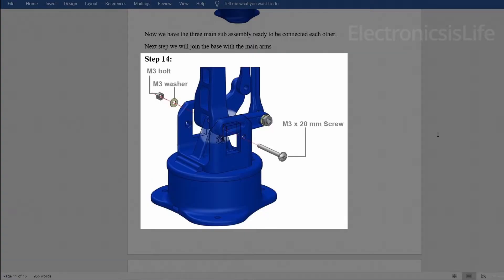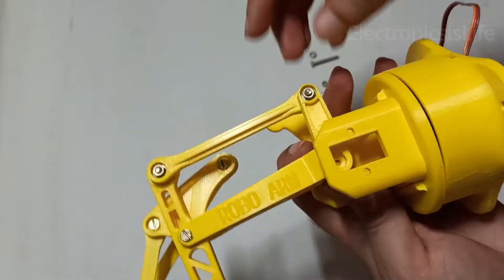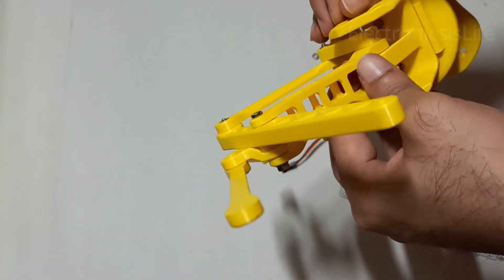Attach the middle part with the base. Here a 25mm screw is needed, which was missing in the kit, so we had to get it from the local hardware shop.